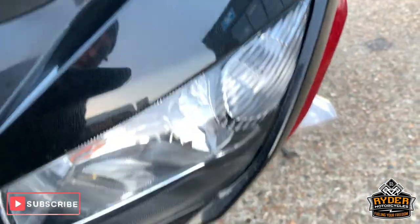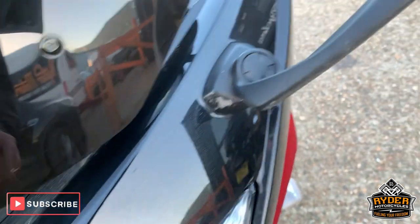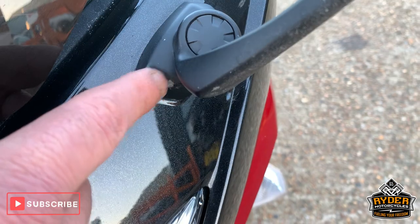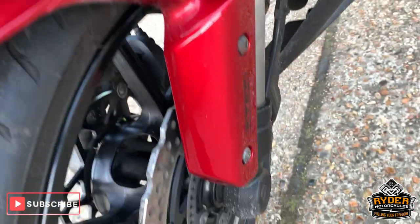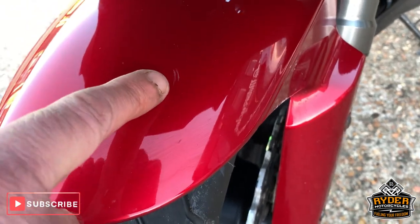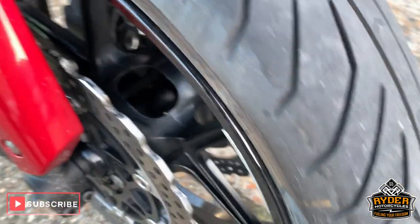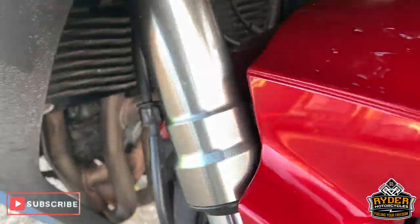Nice glass in the headlight, a couple of very very minute scratches. Quite a little bit of paint degradation just there on the mirror. All the mudguard is good. Little tiny scratch there. Good front tyre. Really nice wheel and discs. Forks are all good.